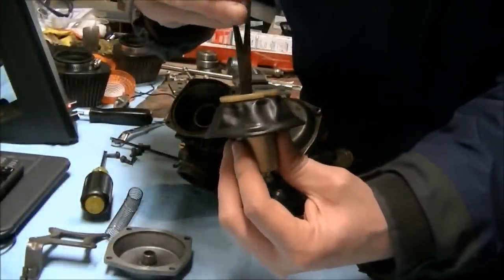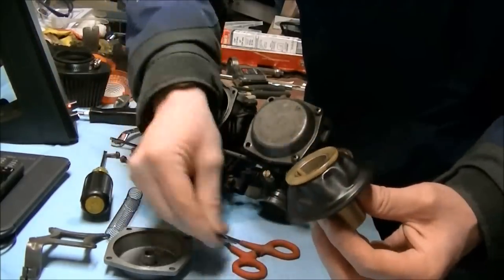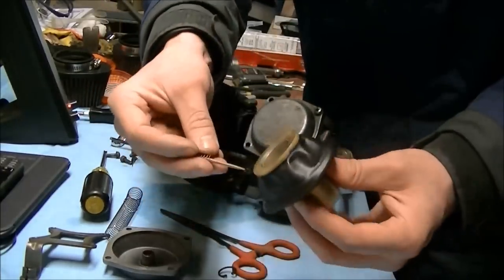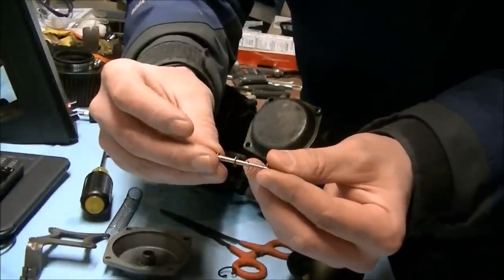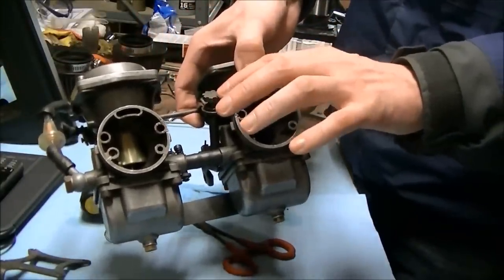There's a little circlip in there — just pinch it out. There's a little plastic piece that just holds everything down and then it falls right out. So you've got a spring, a little washer, an E-clip on there, and a little donut. This right here is the idle RPM adjustment.